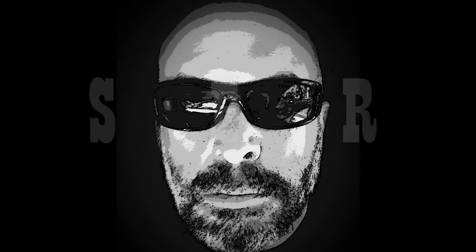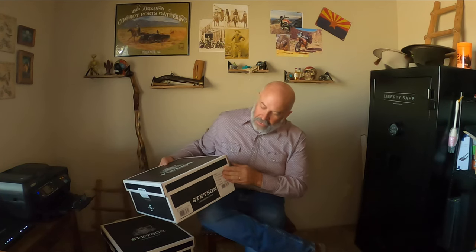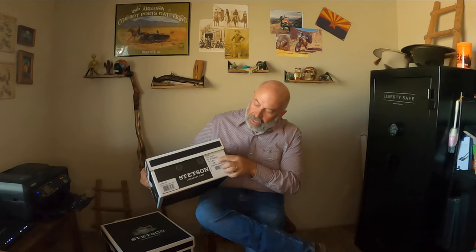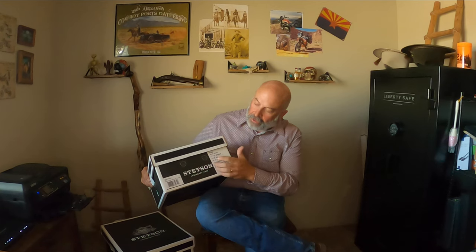Today we're unboxing a Stetson Open Road. I'm not a real big unboxing fan, however the algorithms like it. This is what the box looks like — Stetson on the front, it's got your size, brim width, model number, and color, so check that out before you open it up.